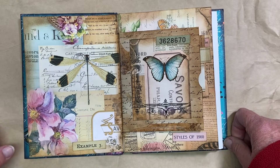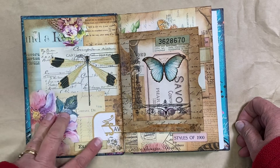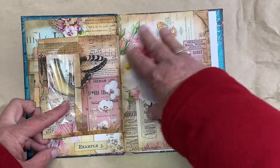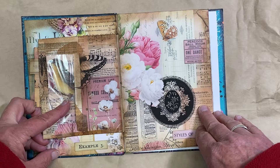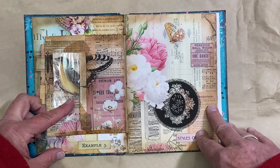You get collage papers and they're just so gorgeous on their own — what do you do with them? So I just started by taking a piece off, inking it, and I put a little Tim Holtz label on there. And on this one, the same thing — I cut it out and put a little label there.